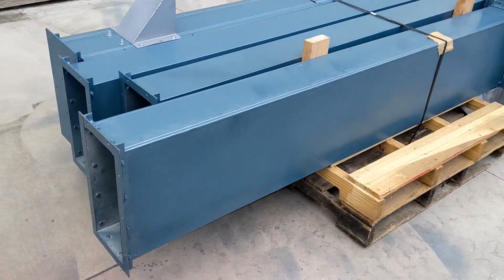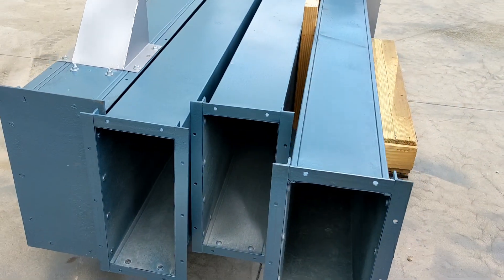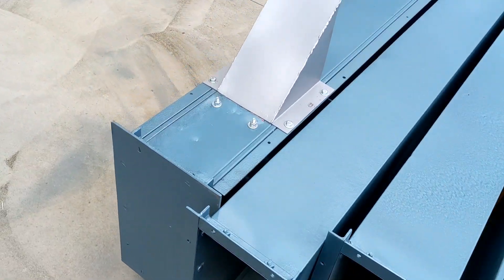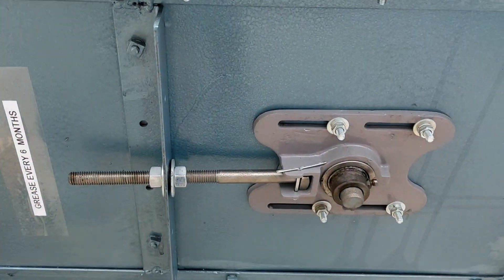Before we do that we're just going to do a walk around of it. You can see the flanges here — the sheet metal is in good shape. We've got our take-up bearings here.